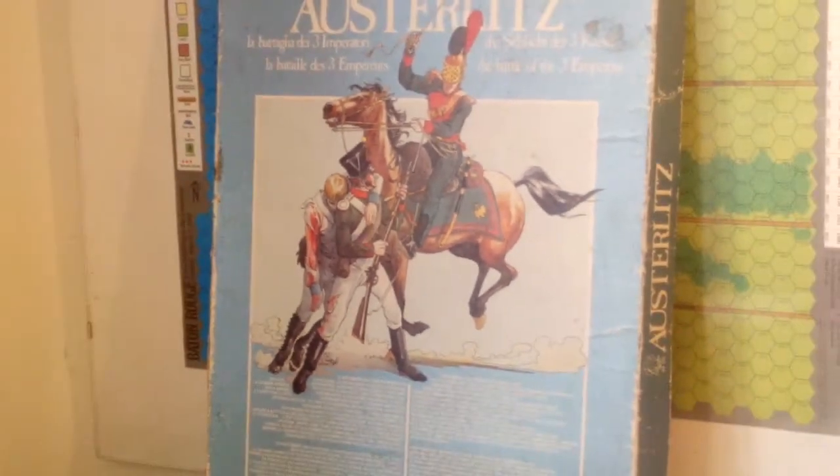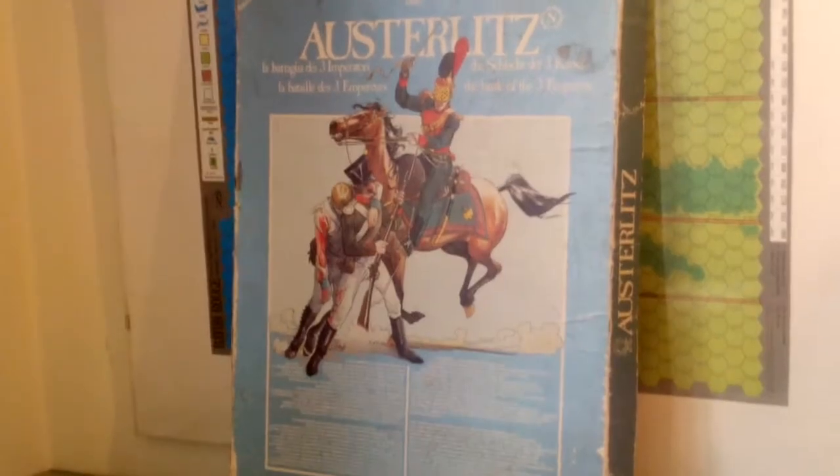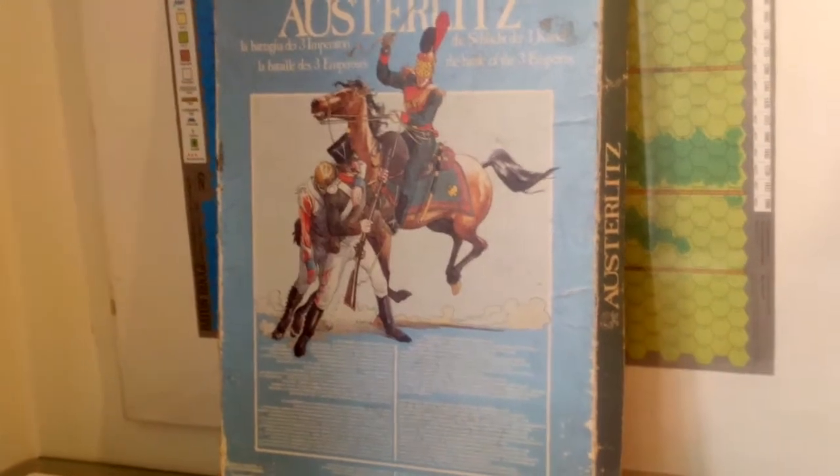There's a very nice picture on the front. It's a rather strange formatted box — long and flat.